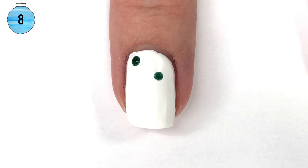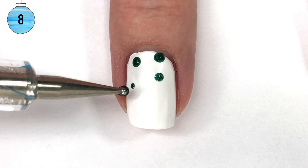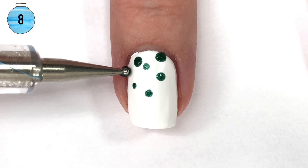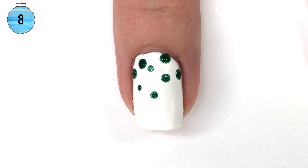So on my main nail, I just have white as my base and I'm going to dot three different colors on, where the dots are more concentrated towards the cuticle and then they kind of fade out towards the middle of the nail, and then at the tip you have nothing, which creates the whole gradation effect.